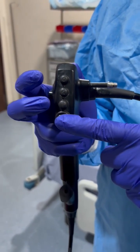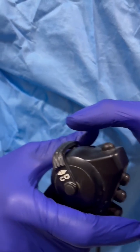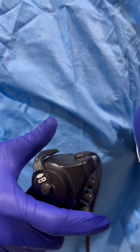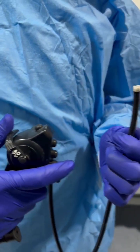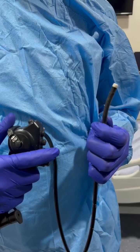This red button is used for suction purposes. Next is the up and down clip, which helps to move the tip of the scope in up and down directions. The clip is operated to move the tip of the scope.